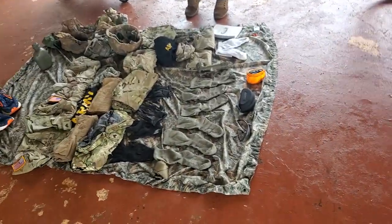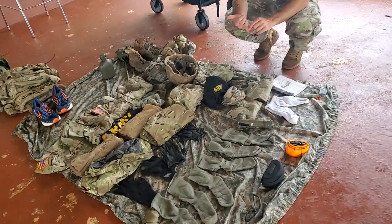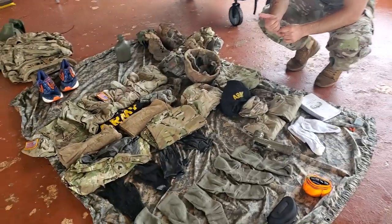First off, the gear criteria. If you're missing anything — any of your items, like an earbud or a sock — they're going to kick you out of the course. It doesn't matter how many you're missing; if there's even one missing, they kick you out.